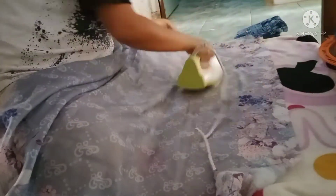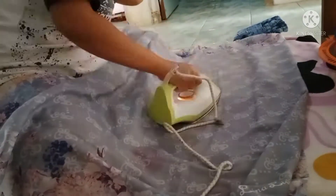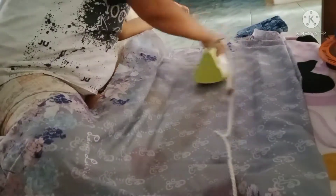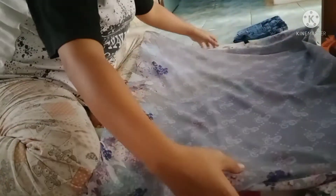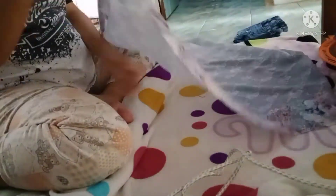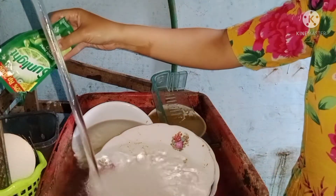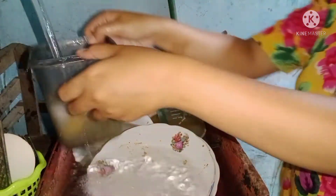Aku nyuruh kakak untuk ambilin astok biar kakaknya nyantolin di kamar, dan aku lanjut untuk setrika jilbabnya. Jilbabnya juga nggak akan aku lipat karena kalau dilipat pasti jelek banget nanti pas dipakai. Dan ini selesai. Aku tadi nggak sempat videoin rapatnya karena emang nggak bisa.